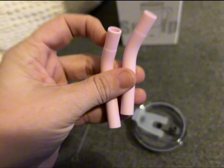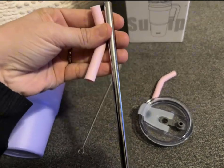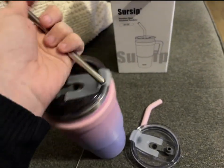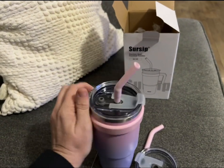The cup is also a sweat-proof design, so it's not going to leak and condensate everywhere in your cup holder when you're taking it on long road trips if you fill it up with ice. It will keep your drinks warm for up to six hours or cold for up to 12.